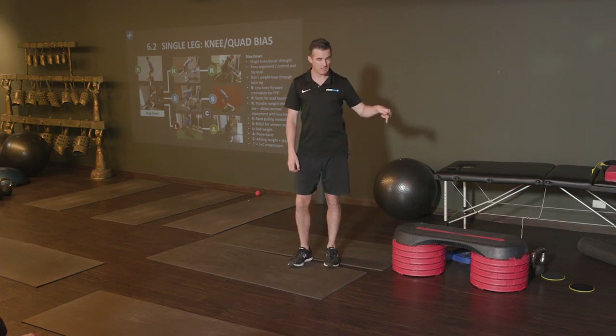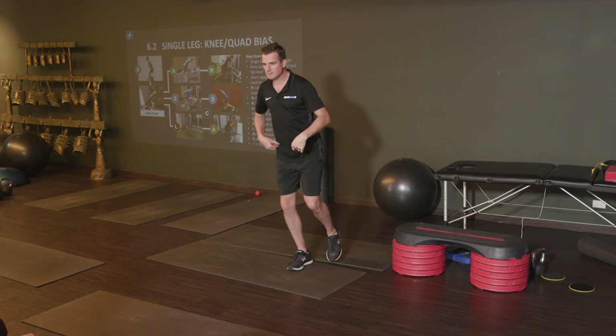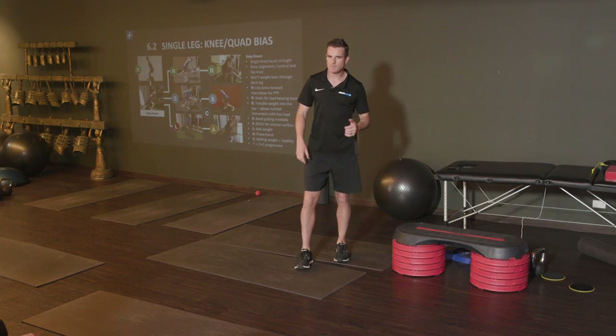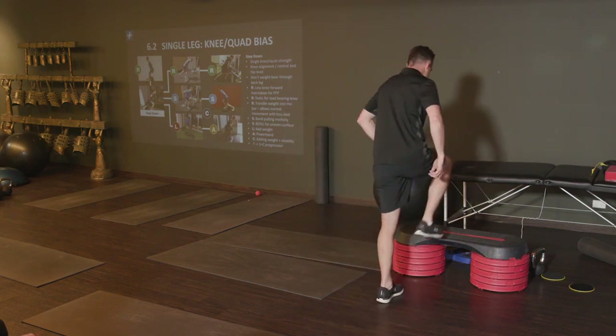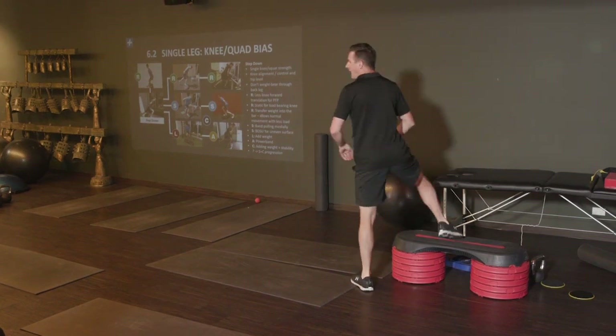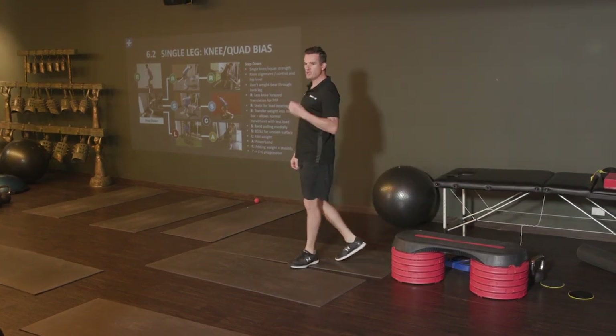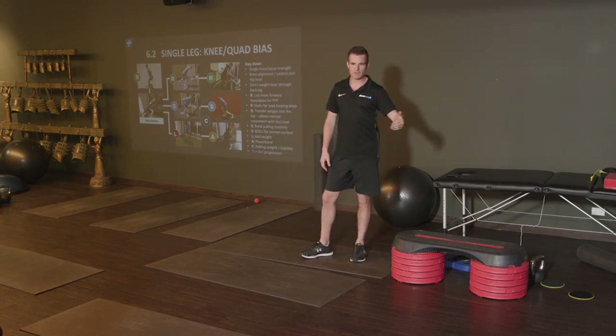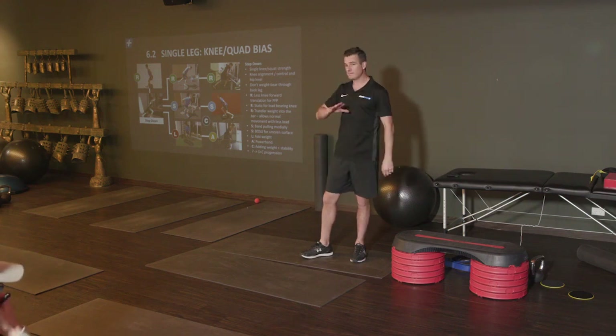When people do step-ups like that, they use momentum — they'll get a workout from it, but you should not use that as a rehab tool. I want to get their step-down really good, so that when they do that exercise by themselves at full strength and full fitness, their form is great, they have no knee pain, and they feel fine. That's why I call it a step-down.